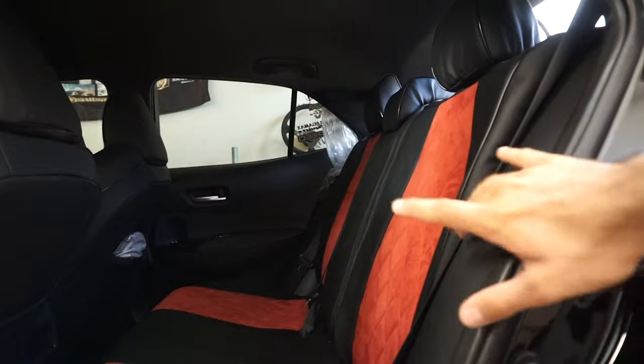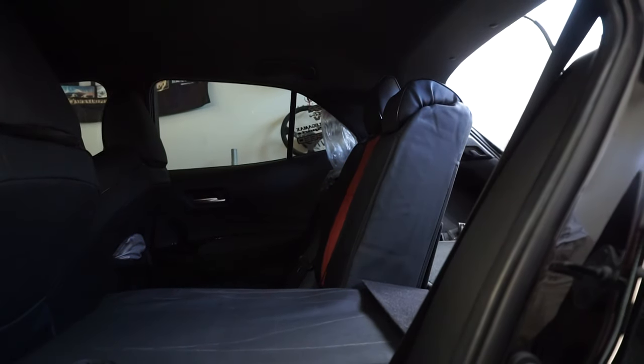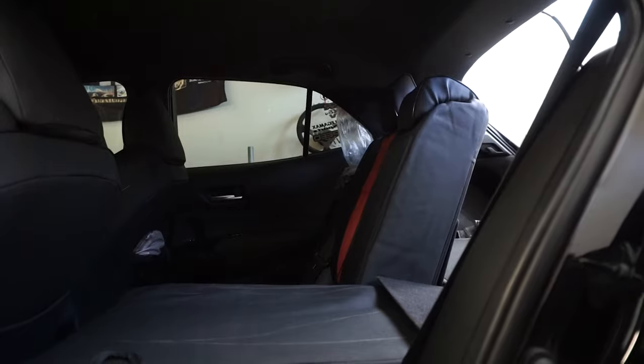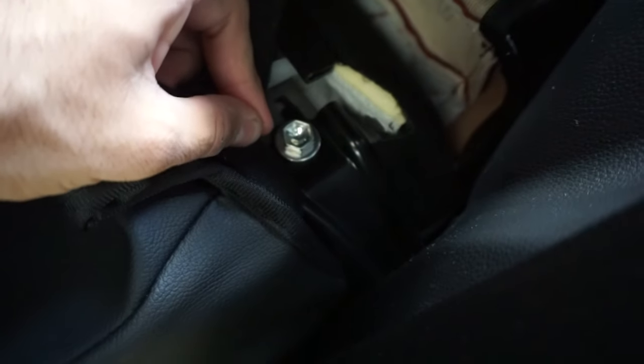So in the first part, what you need to do is obviously unlatch the hinge here and pop the headrests up, so it comes down so you have room. Now pull down and you'll be able to reach in right here. Under here on this flap, there's going to be a bolt underneath this covering — a 12 or 13mm bolt. You're going to want to unscrew this first.